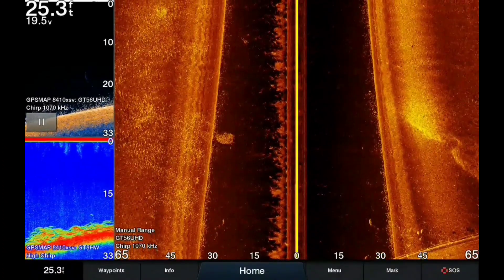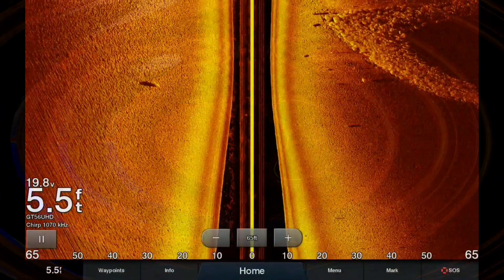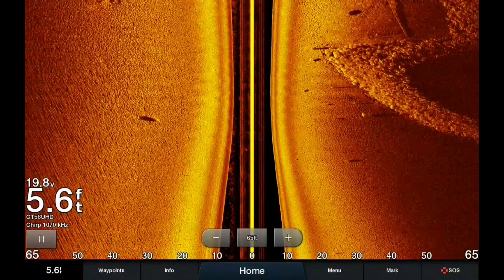I was running a GT30 transducer with the 7607s and I've upgraded to the 8410s with the new GT56 UHD transducer.